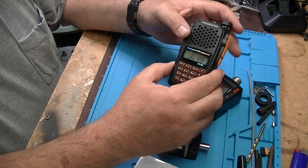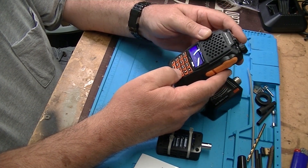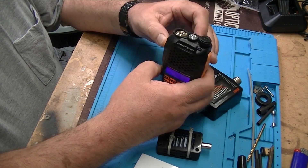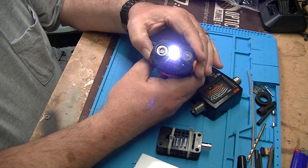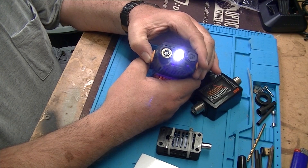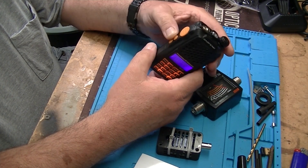It's the same lady who does all the Baofeng announcements. This radio also has a flashlight — and it flashes, which is kind of awesome.